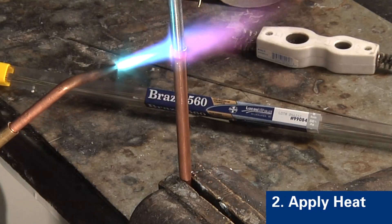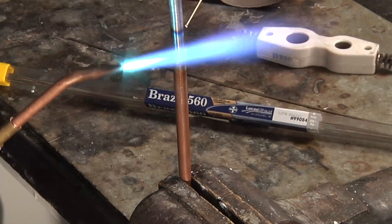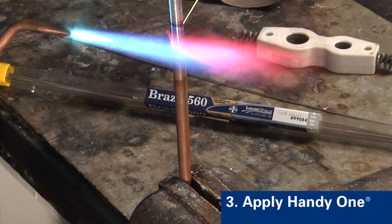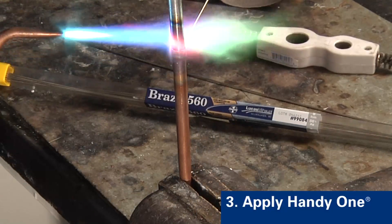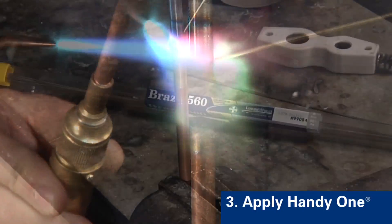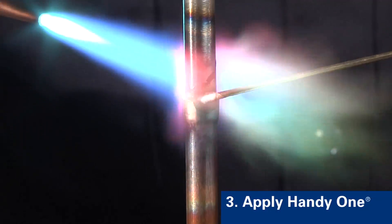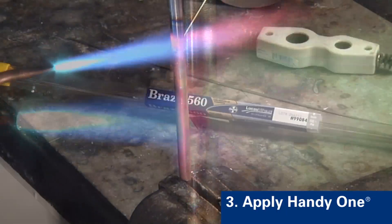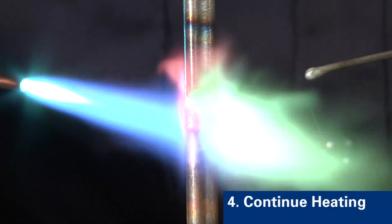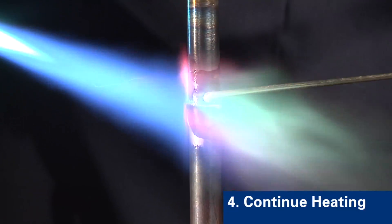You should see a color change in both base materials. Take care not to overheat the steel and copper. Apply the Handy One alloy to your joint surface to test the temperature. If the base material is at a suitable temperature, the flux in the cord product will flow out from the wire, preparing the metal surface for alloy flow. Continue heating the base materials and apply the rod to the joint until you observe melting of the alloy. Focus heat to the outside tube to draw the molten alloy into the interface of the joint. Experience will dictate the amount of alloy you apply.